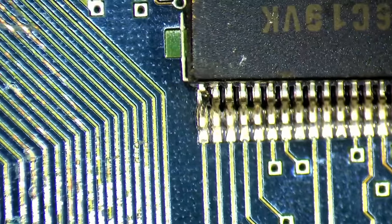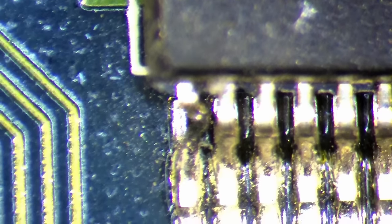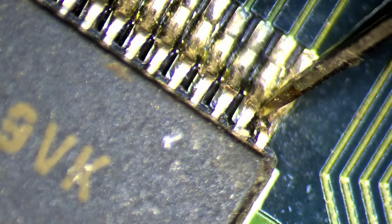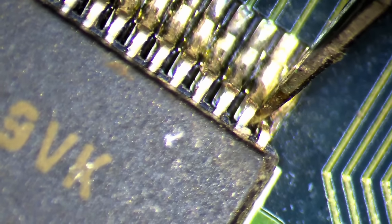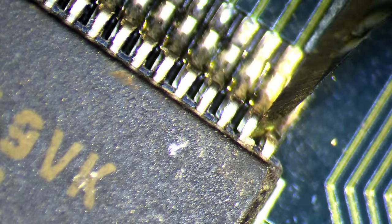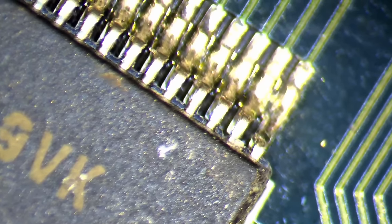Now let's examine the twisted chip before we work on the missing SMD components. It doesn't look too bad — we probably could leave this chip as is since I don't see the corner pin touching the neighbouring pin. Nevertheless, I decided to widen the gap with a knife. We all heard the phrase: if it ain't broke, don't fix it. That is true in many cases and applies here too. Luckily, I did not make it worse by breaking off the pin in the corner.